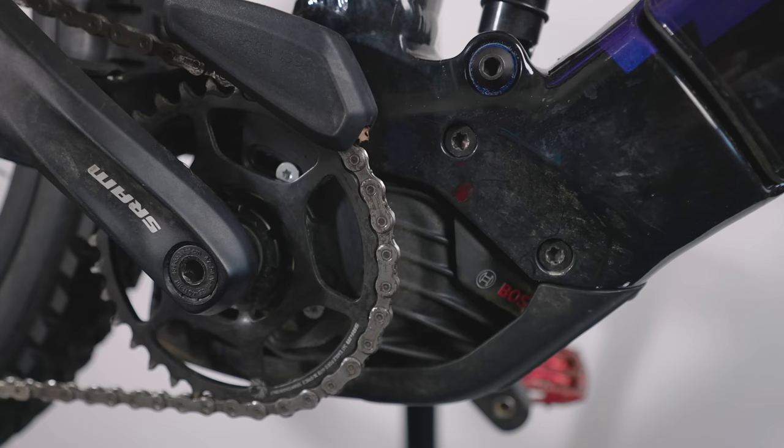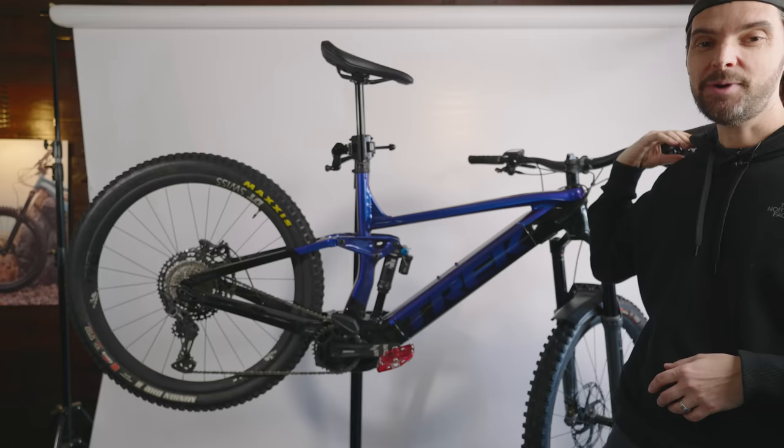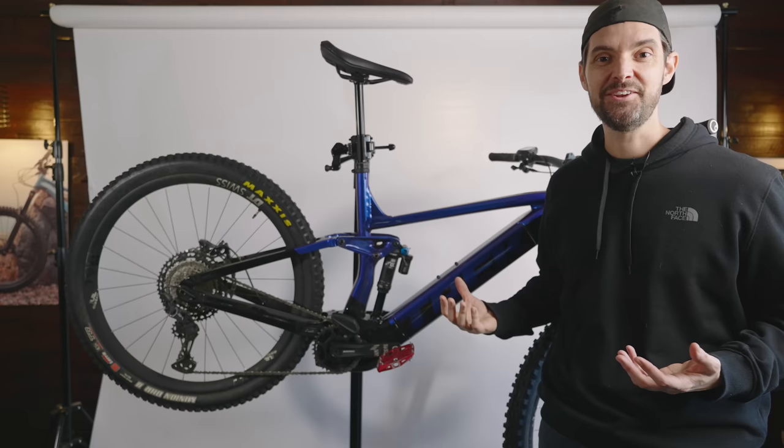Standard crank arms, standard chain ring it came with, Ergon saddle with a nice little lip on the back. I guess I've changed pretty much everything other than the frame and the battery, but that's the way I wanted to do it. I like building bikes, experimenting with what works and what doesn't, and just tinkering around.